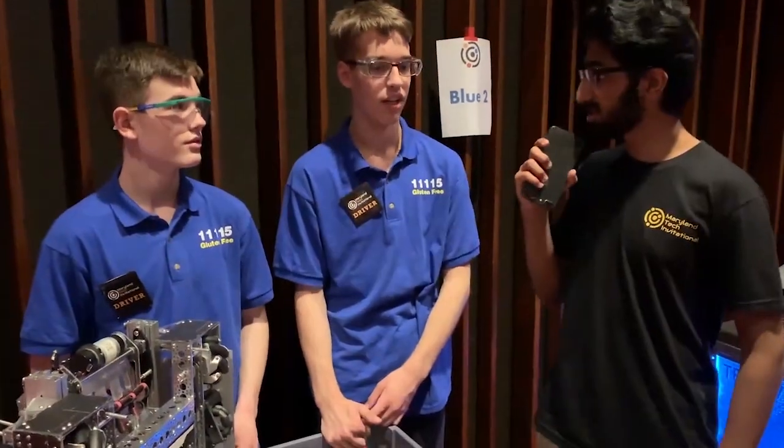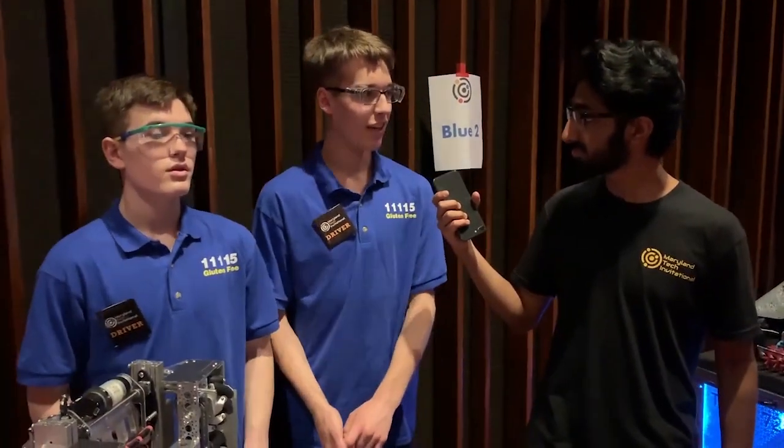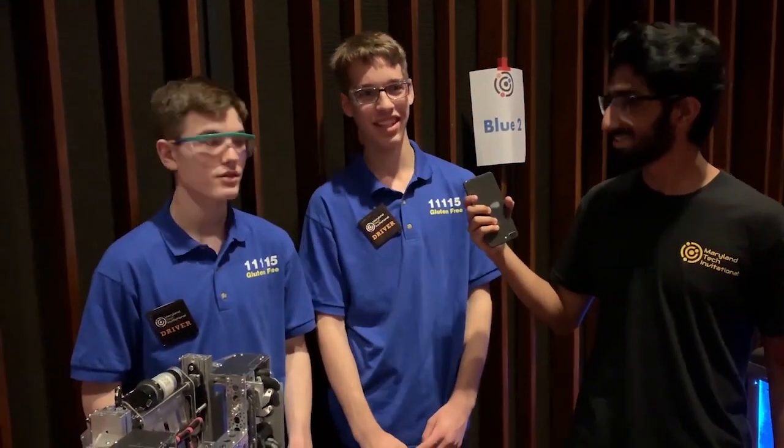Amazing design, guys. You're in elimination matches — what's your status? We're the number one seed and we picked 83-93, which no one had heard about. I'm pretty happy I could throw off everyone's alliance selections at least a little bit.